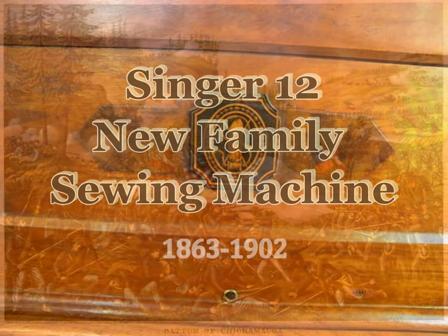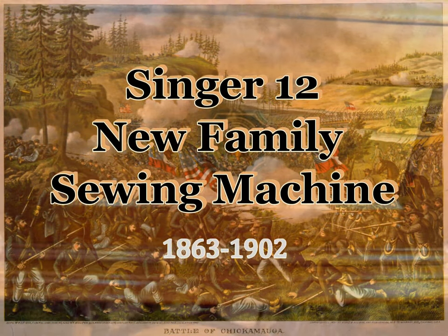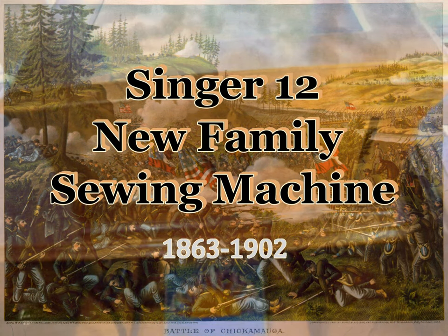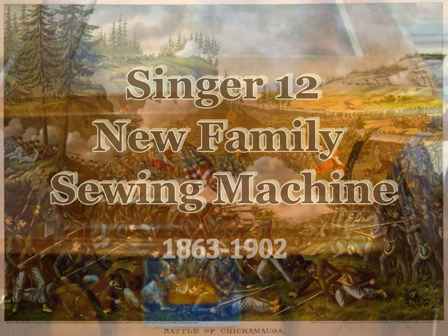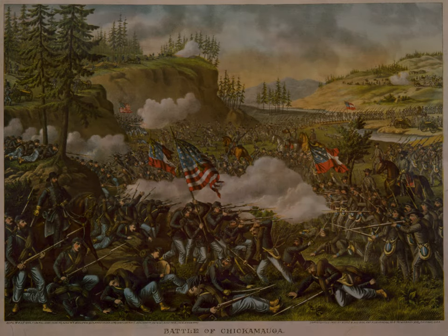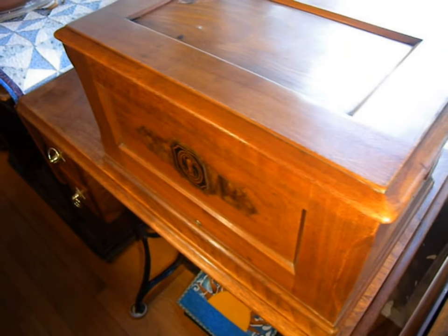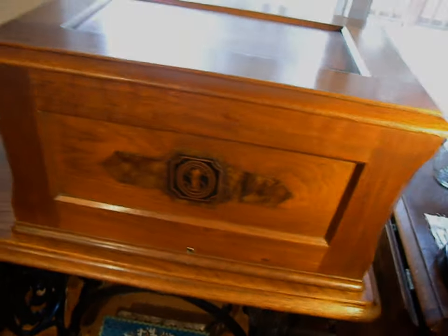It's amazing to think about the Singer 12 New Family sewing machine being developed and beginning to sell during the Civil War in the United States. This was the first reliable, easy-to-use sewing machine to come from a combination of inventions and previous sewing machines. It's the one that launched Singer into the successful company that it became and made Isaac Singer rich.